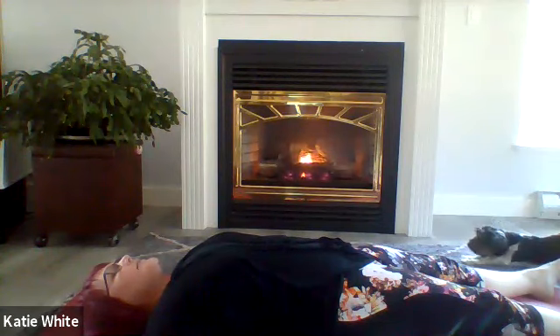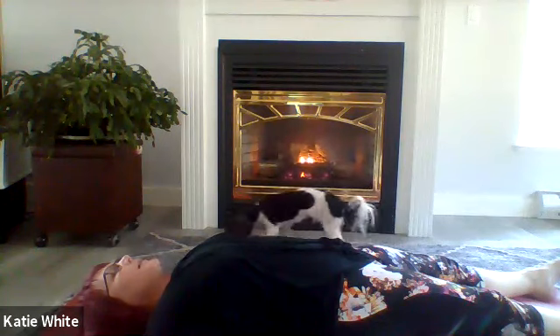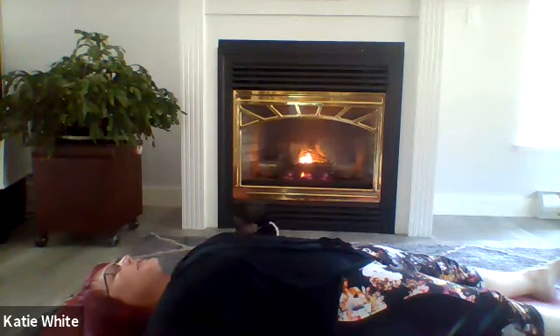Notice unconscious tension anywhere in your body. Breathe into that area and see how it would feel to release it on the out-breath. Breathing into the tension, releasing with the out-breath. And just taking one final snapshot of how your body is feeling right now, remembering anything that's interesting or curious so you can compare at the end of class.